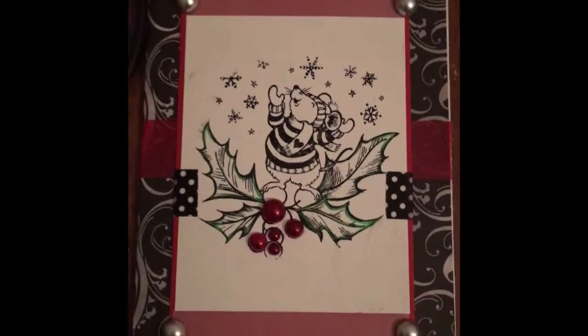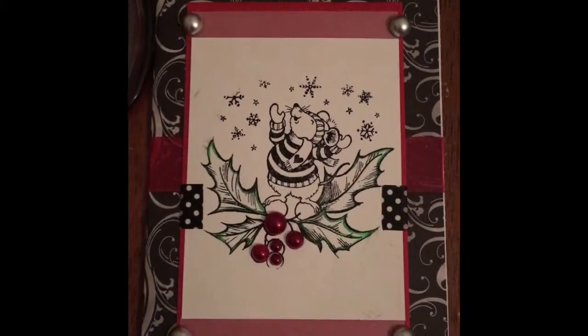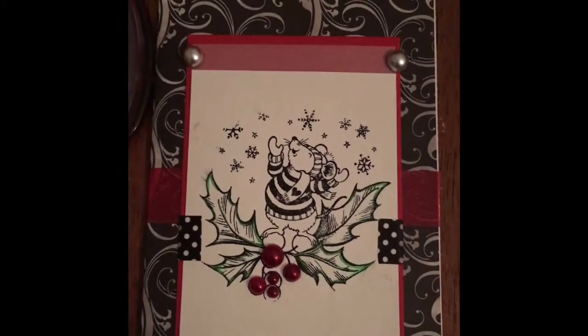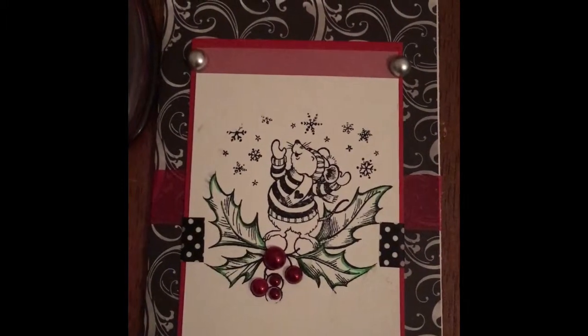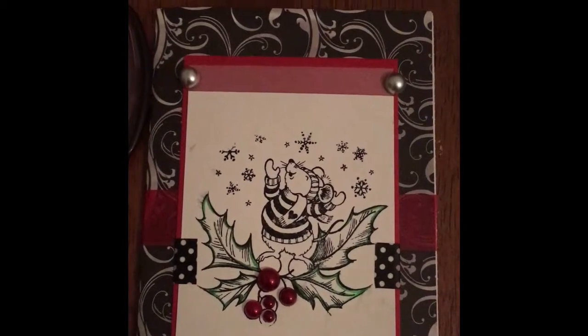Hi, it's Avni Green Livin' here and I want to show you my first layered Christmas card. I'm really excited about it. I actually made this in response to Terry over at Sweet Tea's Birthday Challenge. It's the same card that I show in my Birthday Challenge video if you saw that, but if not, I just wanted you to be able to see it.